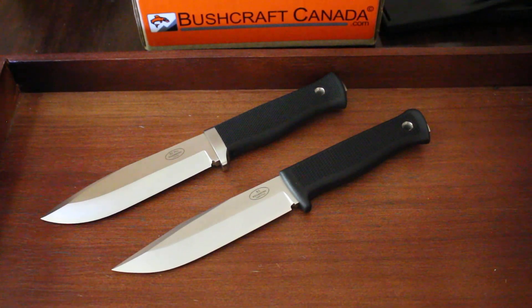Hello there, this is David from BushcroftCanada.com, just doing another quick comparison video between the Fallkniven S1 and the Fallkniven S1 Pro.